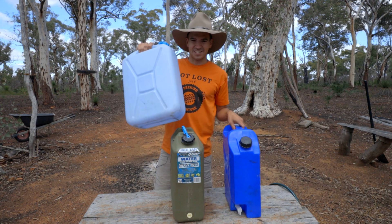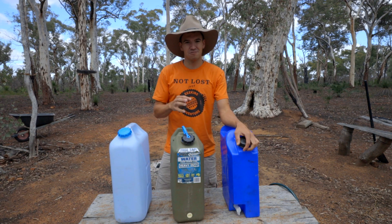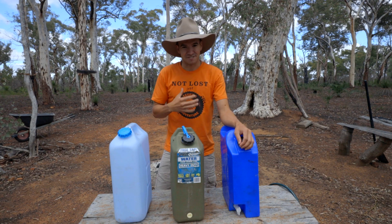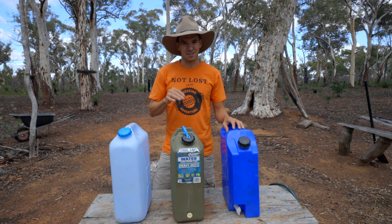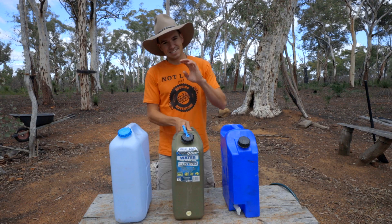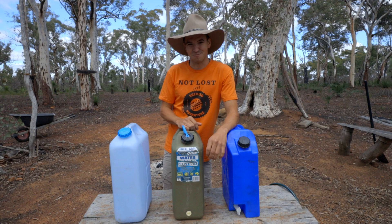One other cool thing about these jerry cans is that you can actually see the water level, so you know how much water you're going through. That can be really critical if you're in a remote area and need to keep an eye on it. You don't want to limit how much you're drinking because it's important to stay hydrated, but you can use a bit less water for washing up if you know you're running low - unless you get a jerry can like this that you can't see through. That is actually one other downfall of a water tank too - a lot of water tanks you have nothing to tell you the water level, so it's really hard to tell how much you have left.